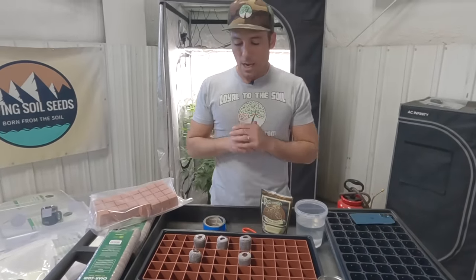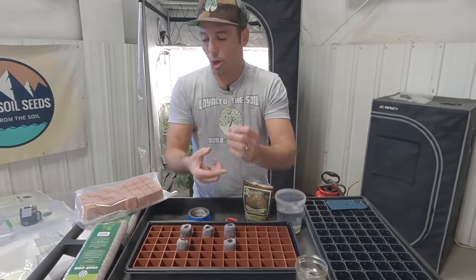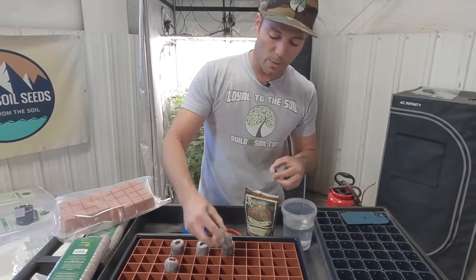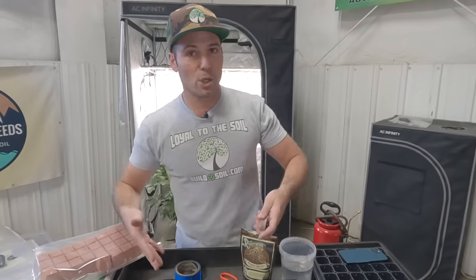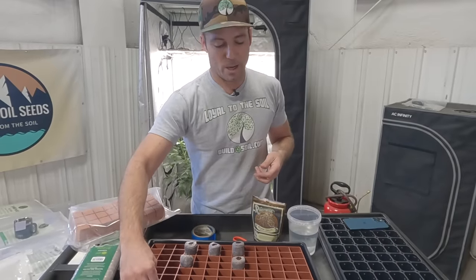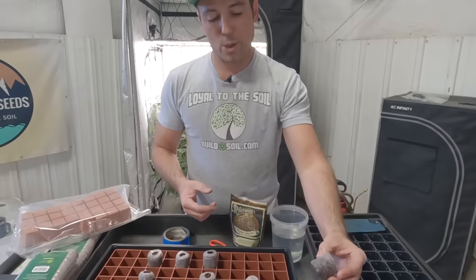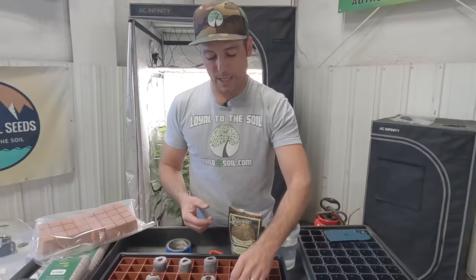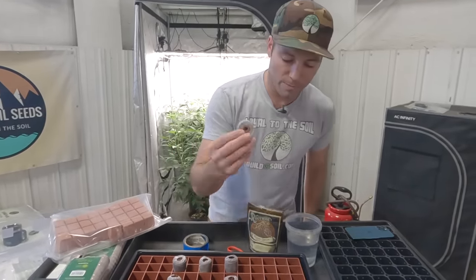I've got an open pack here — you can see a nice pre-drilled hole for the seed or clone. When I take a whole bunch of cuts, instead of putting them in the tray and pouring water, I've got a bucket of water and you can dump a whole bunch in at once. It doesn't make much mess — everything stays in the paper and you just pull them out of the bucket. They expand quickly; it fits really snugly into the Grodan tray.